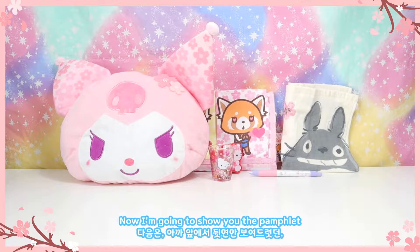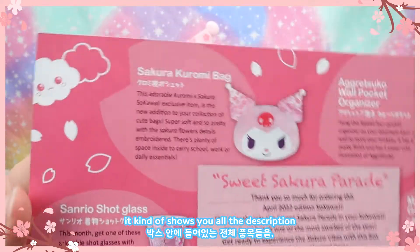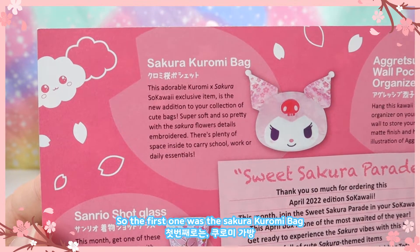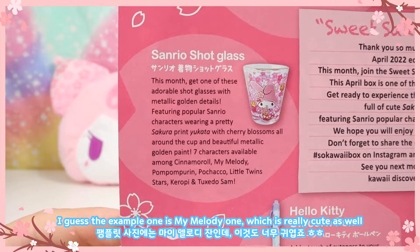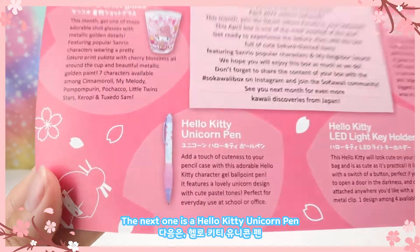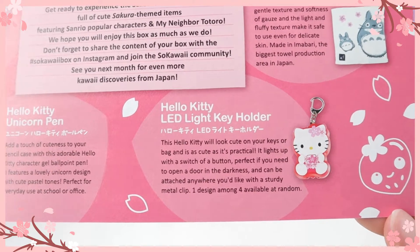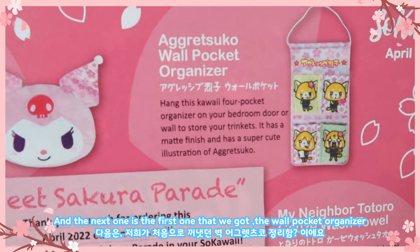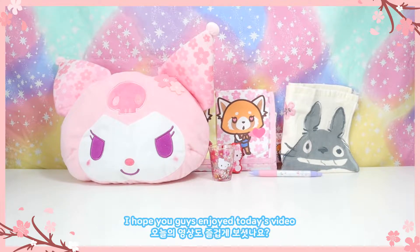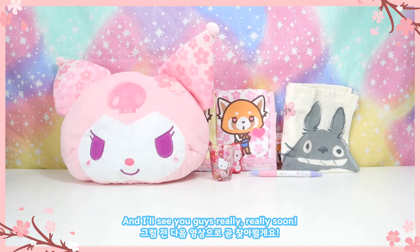Alright, that's all the items! Now I'll show you the pamphlet. On one side it shows all the descriptions and photos of the items: the sakura Kuromi bag, the Sanrio shot glass — the example shown is the My Melody one, which is really cute — the Hello Kitty unicorn pen, the Hello Kitty LED light key holder, the hand towel (which they call a wash towel), and the wall pocket organizer. I hope you guys enjoyed today's video! Let me know in the comments what subscription boxes you're subscribing to, and I'll see you really soon — bye bye!